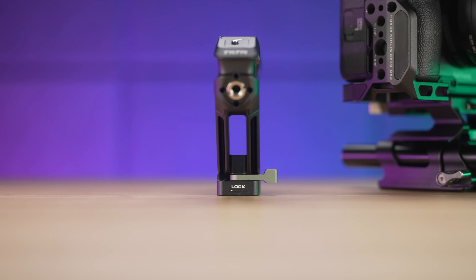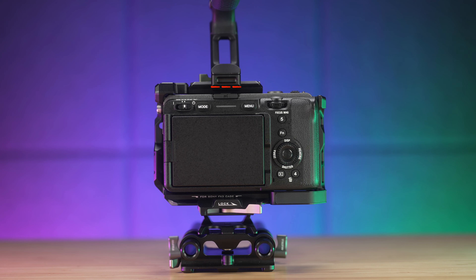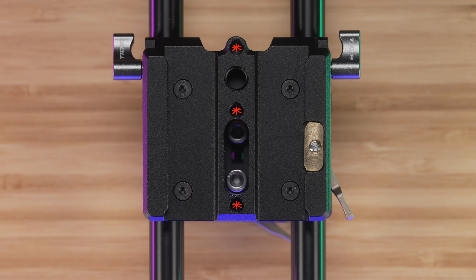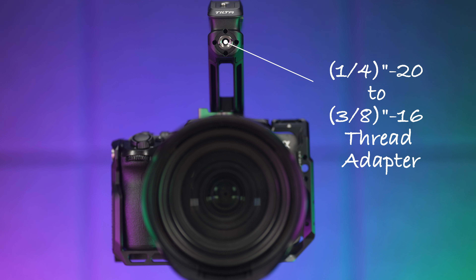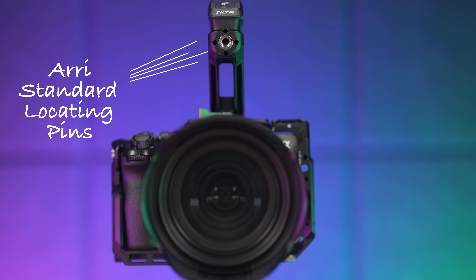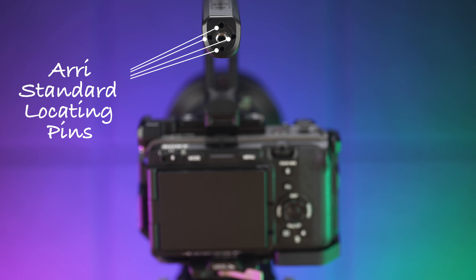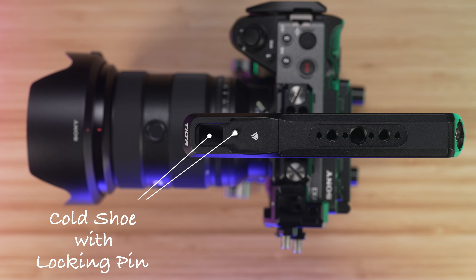Finally, one can attach the Xeno top handle by making sure the NATO lock is unlocked, sliding it onto the NATO rail, centering it above the camera's hot shoe, and locking it down. The base plate has 1/4-20 threads and a single 3/8-16 thread to add your own quick-release plate. In addition, there is a lockable standard dovetail receiver. The NATO top handle has a 1/4-20 to 3/8-16 thread adapter with ARRI standard locating pins on the front, a steel-reinforced 1/4-20 with ARRI standard locating pins on the rear, one 3/8-16 with locating pins on top, two 1/4-20s with locating pins, and a cold shoe with a locking pin.